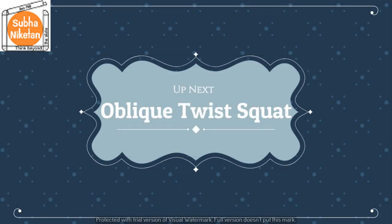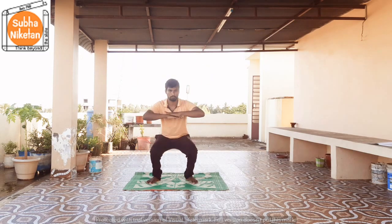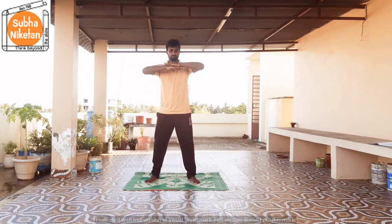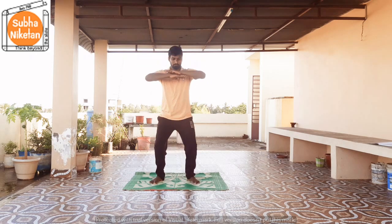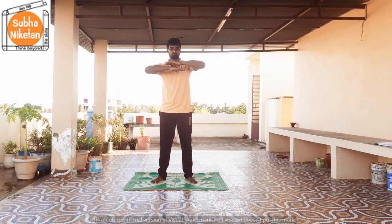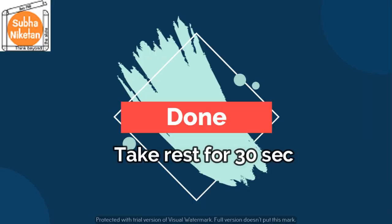And the next exercise is oblique twist square. In 5, 4, 3, 2, 1, go! 1, 2, 3, 4, 5, 6, 7, 8, 9, 10, 11, 12. And move out. Take a rest of 30 seconds.